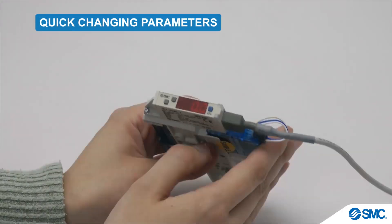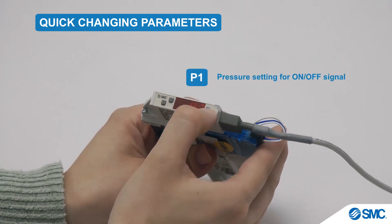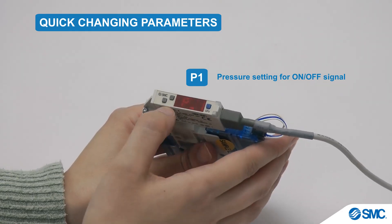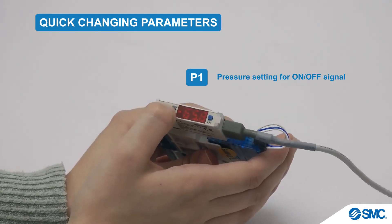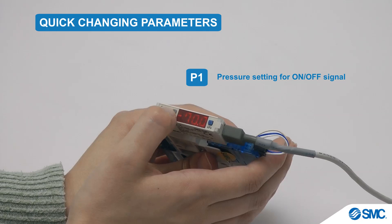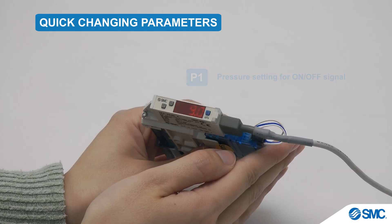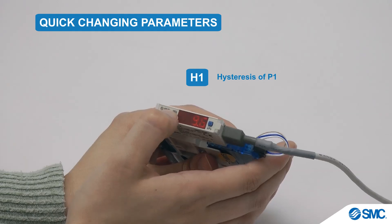Now, for changing the parameters on this device. In measurement mode for P1, press the S button once — the set values will be displayed. To change the values, press the up button to increase the value, and the down button to decrease it. For quick continuous changes, hold down the button. Short single button presses make single-digit changes. Press the S button to confirm the setting of P1. The display now shows H1 and its set value. Once again, the up and down keys increase and decrease the set value.